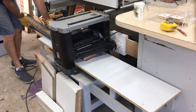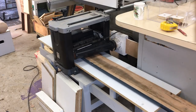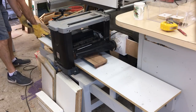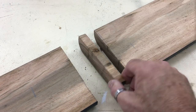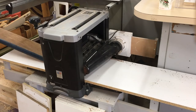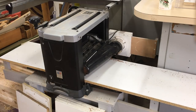Then with the flat face down I ran them through the thicknesser to get the opposite face parallel. The helical head on my thicknesser made easy work of these. One of the boards had some nails in it that I just couldn't dig out, so there was only one thing to do. This board was going to yield two pieces anyway and the nails were right in the cut zone. I then ran the boards through the thicknesser one more time with the jointer face up because it leaves a much smoother finish.